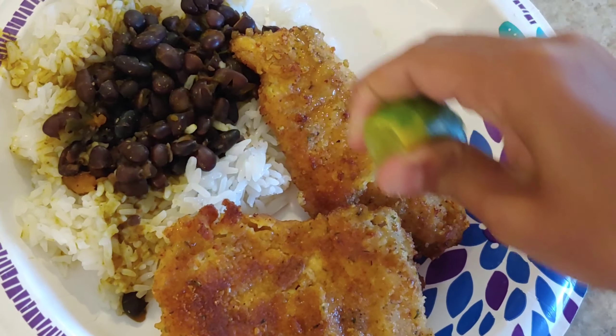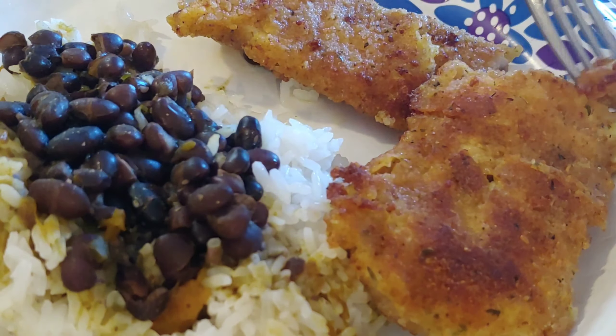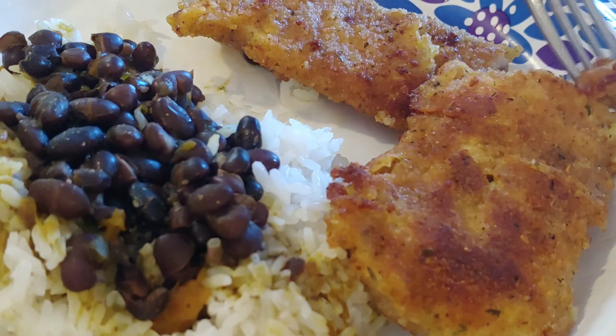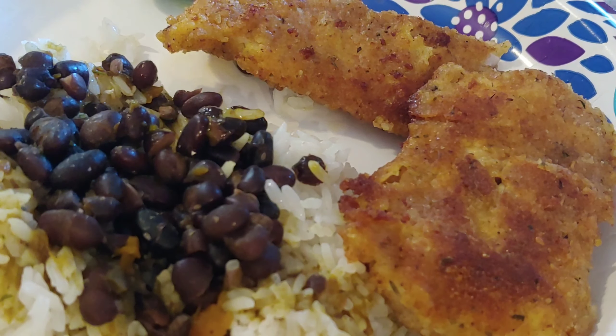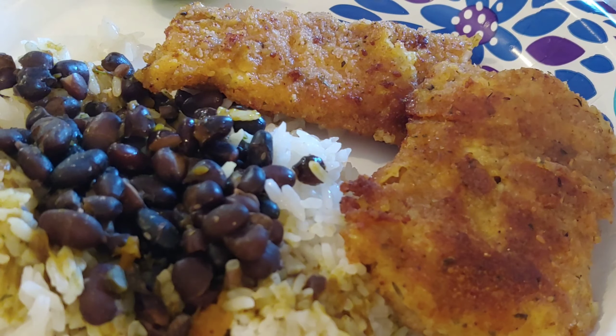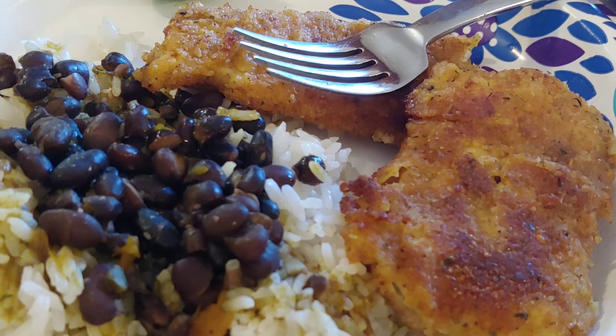Look at that guys! First taste test — if you guys can't taste this right now, this is amazing.